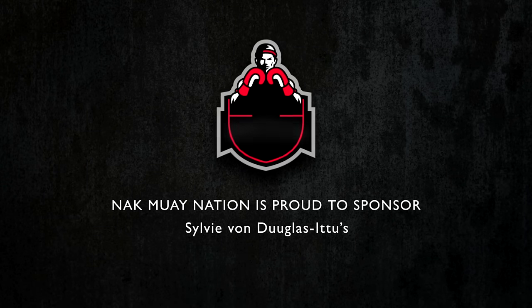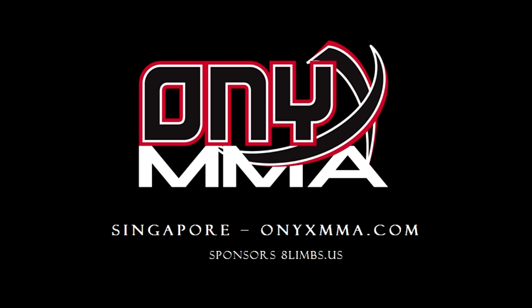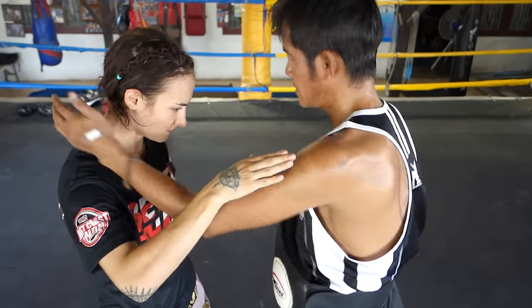This is 40 Seconds of Thailand, working with Yod Khun Phan, the elbow hunter, and he was showing me his signature elbow from inside the clinch.